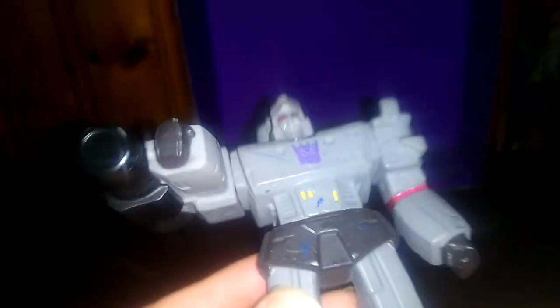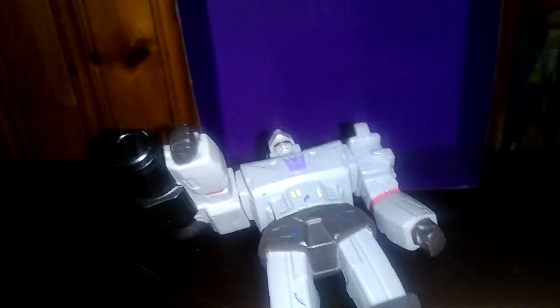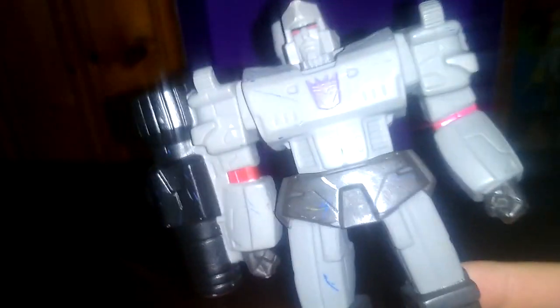Today we'll be reviewing this non-transforming action figure of Megatron for the last day of Transformers Week. Hello, human germs. It is I, the glorious Megatron, here to offer you my greetings — my laser greetings. And I couldn't help my Megatron impression, because I am Megatron.